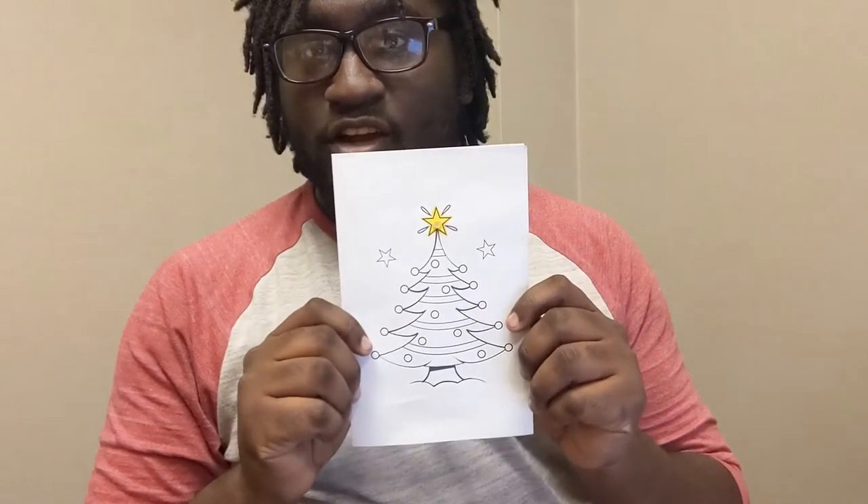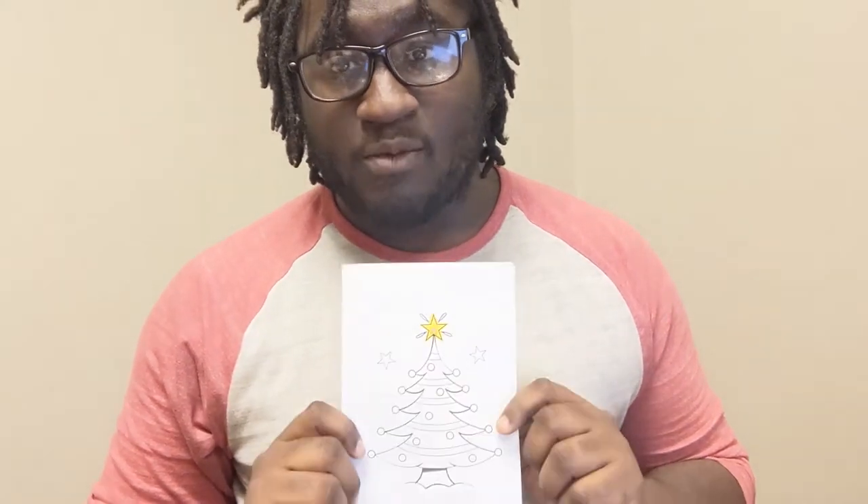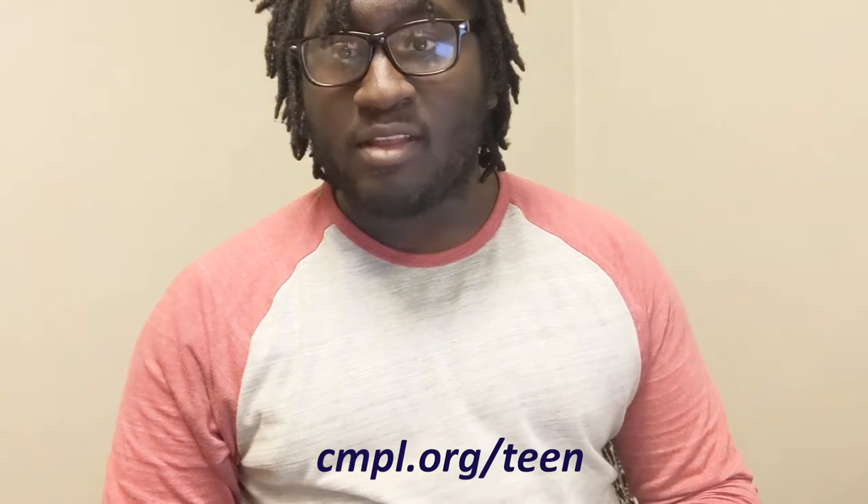I have a Christmas tree on the front — I printed this out because my art skills are not that great. I printed off two of these because it'll be easier to map out my circuit. If you choose not to print one out, you can draw one freehand. If you'd like a template, you can look on the CMPL website under the YA page. If you do decide to color it or draw it freehand, please do that first — if you wait till the end you risk ruining your circuit and potentially not getting it to work.